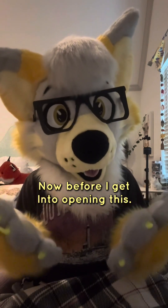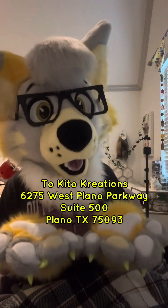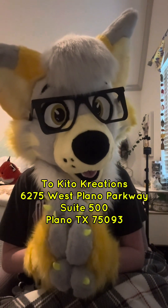Now before we get into opening this, if you want to send me your own fan art, here's the address that you can send it to and I will unbox it for a YouTube video. And if you give me your social media, I will shout you out.